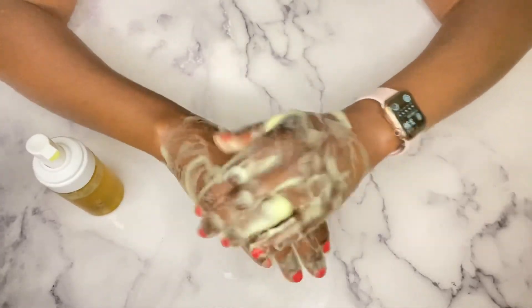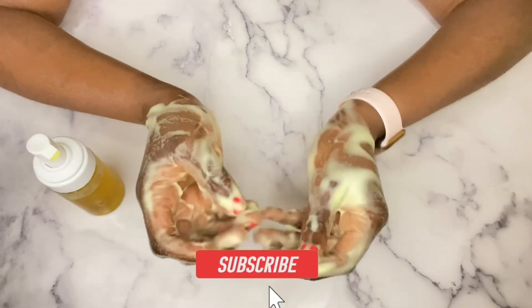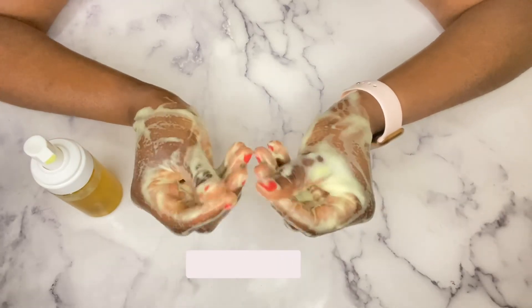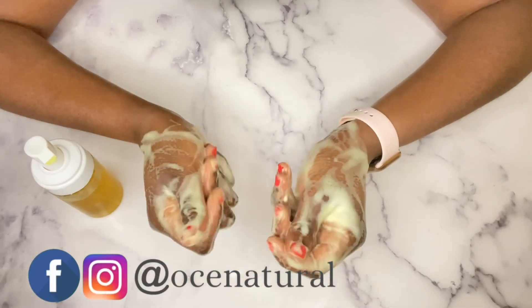Please go on and hit the subscribe button if you haven't yet subscribed, and also please like this video because that really helps me out. Until the next video, be well and take care — bye!